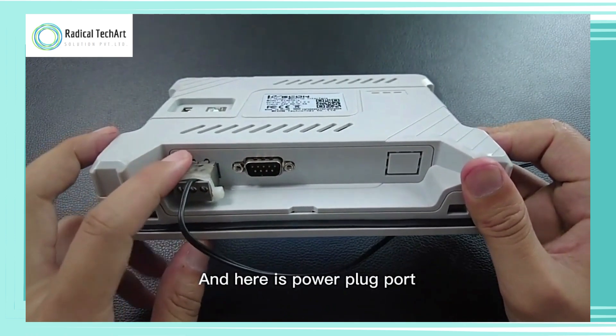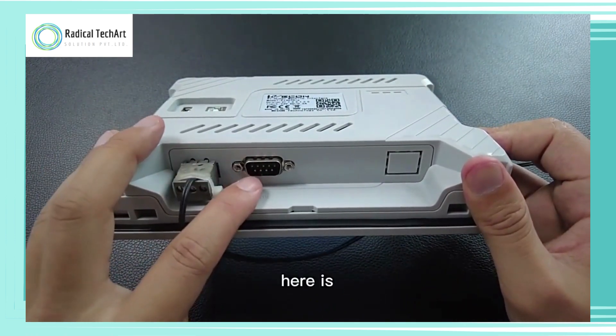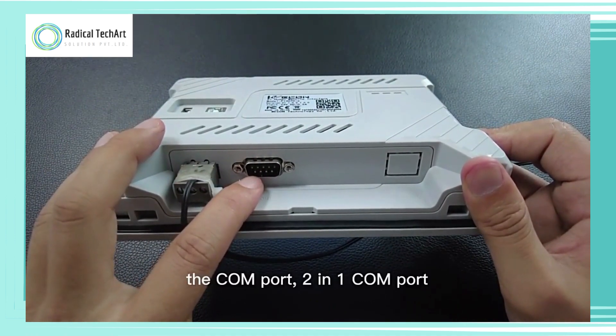And here is the power plug port. And here is the COM port — a 2-in-1 COM port.